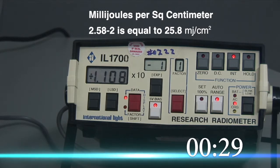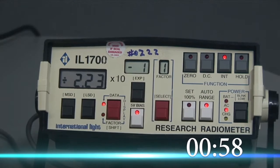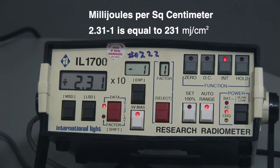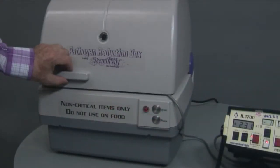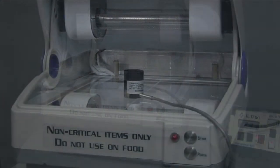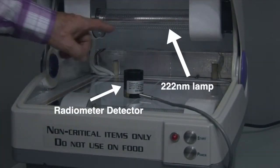Skipping ahead — we've got 231 millijoules per square centimeter in that one minute, and that's with the radiometer set up facing up towards the far UV lamp.